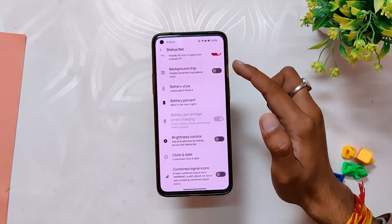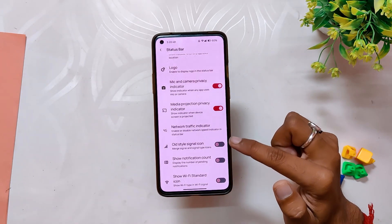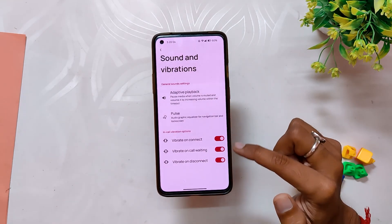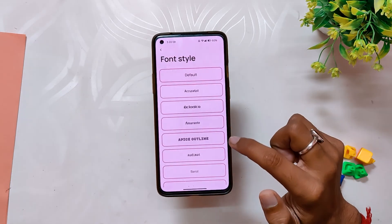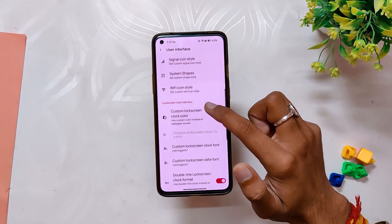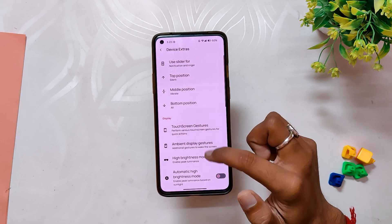Under the Status Bar, you get status bar customization, battery styles, brightness control, clock and date settings, and icon settings like network traffic indicator and old-style signal icons. Next, inside Sound and Vibration, you get adaptive playback with in-call vibration options. Finally, under UI, there are font style, monitor settings, signal and Wi-Fi icon styles, lock screen UI settings, and some miscellaneous options.